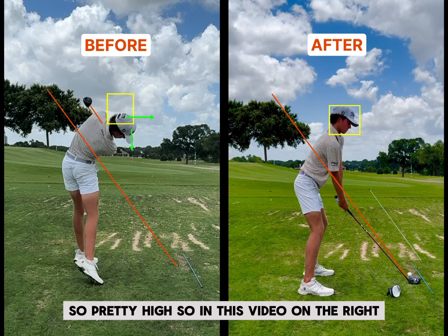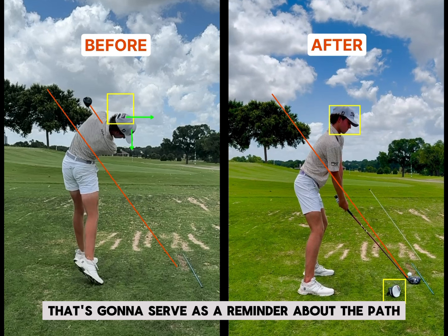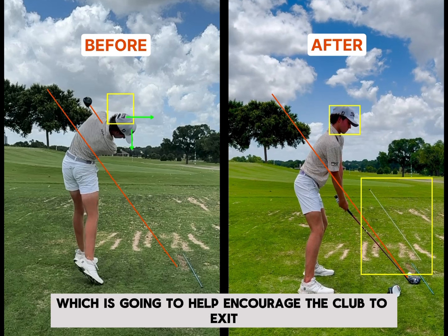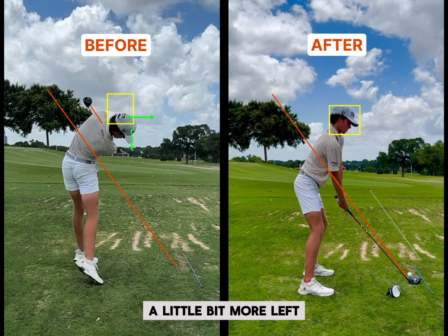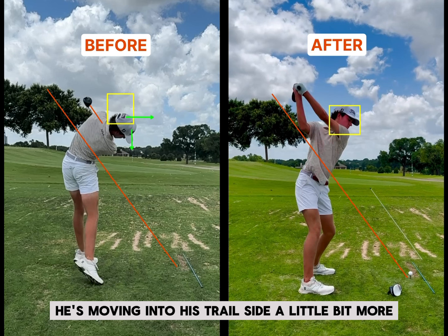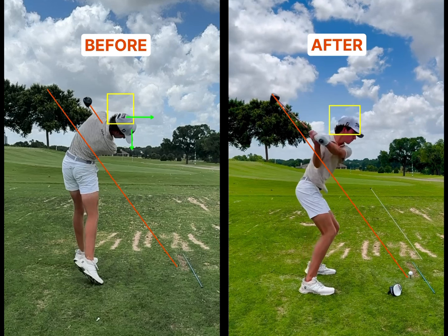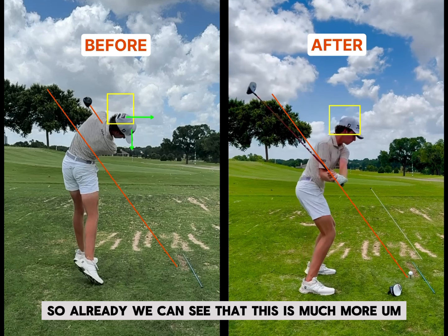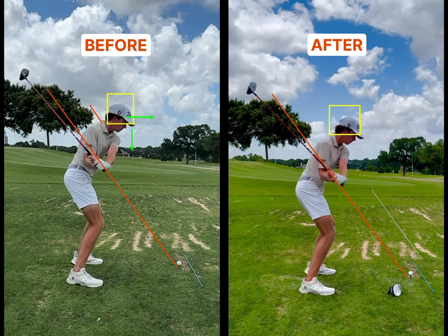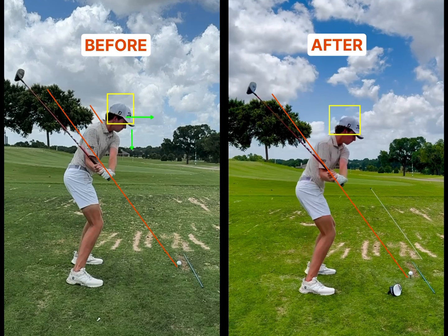In this video on the right, I've set up a station here — we've got the head cover that's going to serve as a reminder about the path, and then we have this alignment stick here, which is going to help encourage the club to exit a little bit more left. The only thing I really told him on the backswing was to make sure that he's moving into his trail side a little bit more, so that he will shift a little bit more into his lead side on the downswing. Already we can see that this is much more on top of the plane versus that same position on the other video, which is definitely a little bit more under — and that is going to cause a little bit more of the draw.